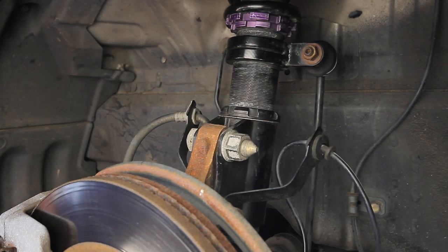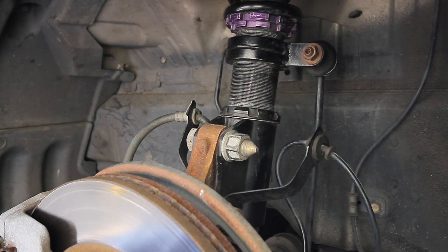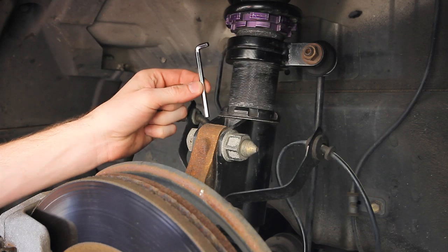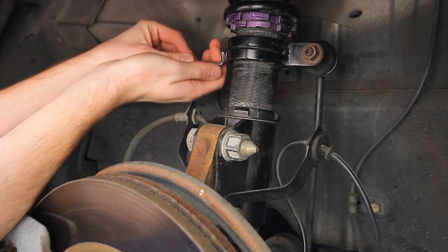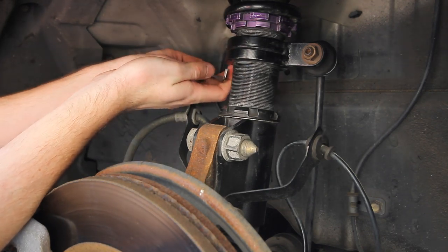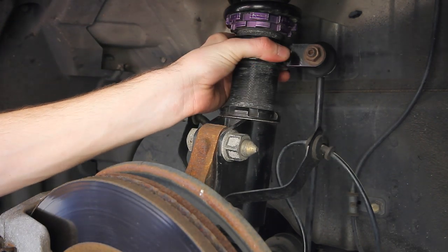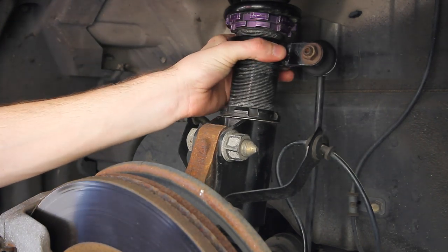I'm going to show you how to properly lower your D2 coilovers. First, you take the little wrench that you got in your D2 kit. There's a little hex nut back here — you loosen that. What that does is it allows this arm to turn. And that's step number one.